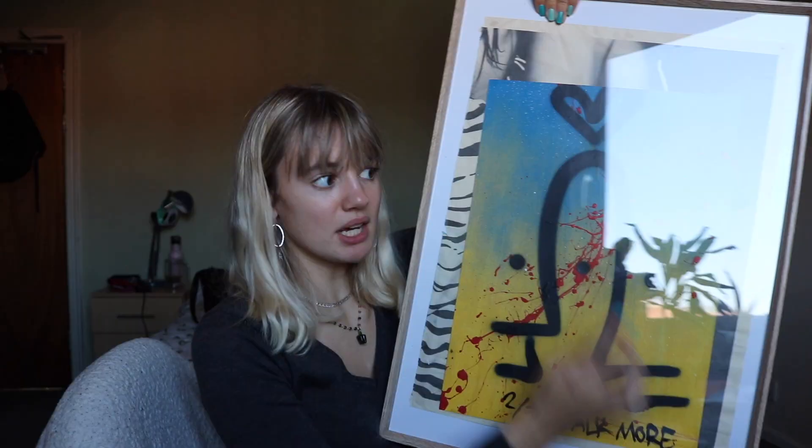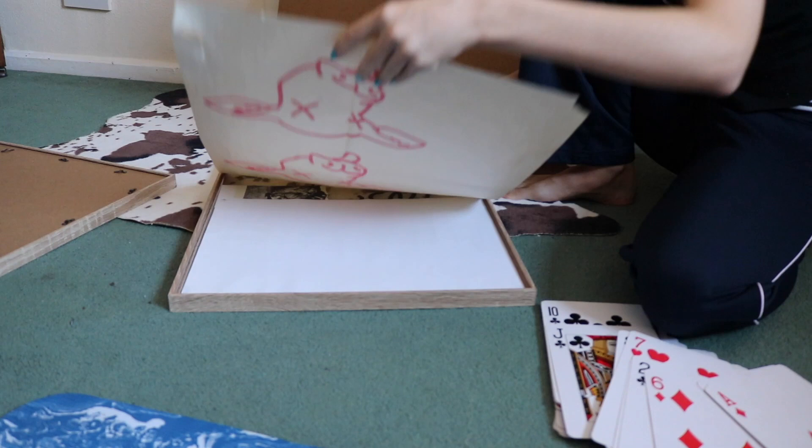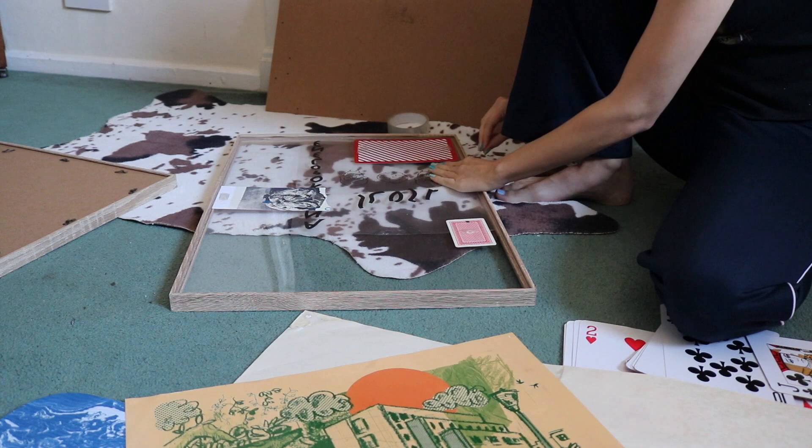Art was a big one this week. I bought these two one-pound frames from Tiger and filled one with a print by Talkmore, who is a Leeds-based graffiti artist. I got this print for my birthday from my friend Scarlet. I used a magazine background to add some layering behind it. I also made another frame with loads of different pieces of art that I liked — a tip if you get a frame that's bigger than any piece of art you own, you can collage and layer things together.